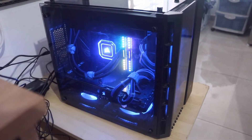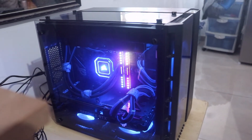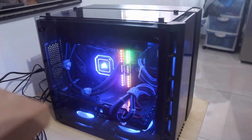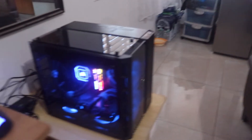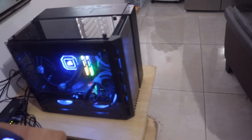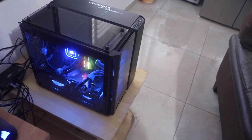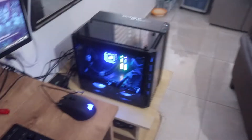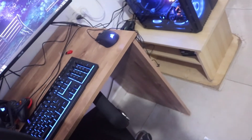Let's go over the specs again: I'm running the i9-12900K, Corsair Dominator 32GB DDR5 (16GB each), the H100i Elite Capellix cooler, ASUS TUF RTX 3080, Corsair 280X case, and the Corsair HX1000i power supply.